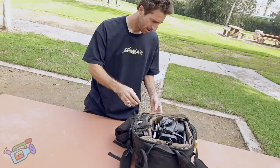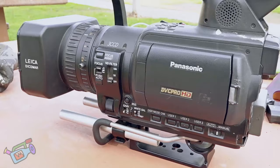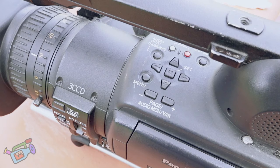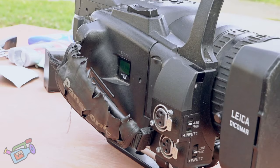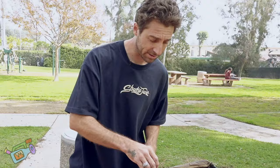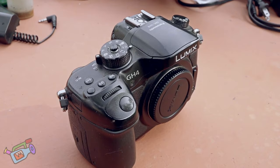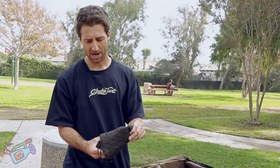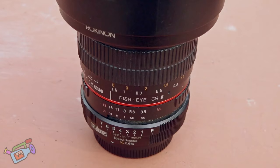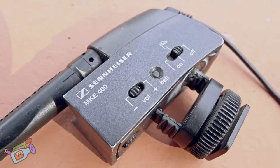We got the HVX 205A for long lens and stuff — very important, I love this thing. Got some HVX batteries. If I'm not using that camera, I like to use the Lumix GH4. We got a fisheye lens for the GH4 — it's a Rokinon with a MetaBones adapter attached to it. This is a microphone for the GH4.